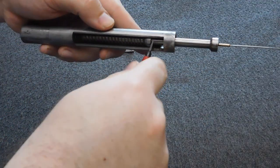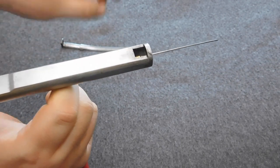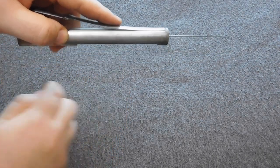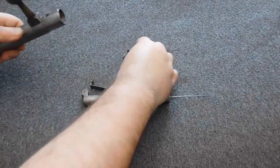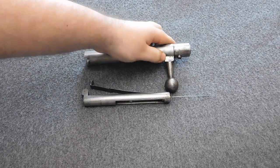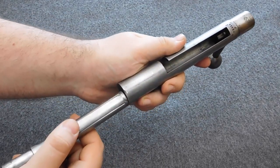Just be extra careful when pushing the needle bolt back into the locking catch, because if you let go of it you will have a very pointy sharp needle flying through the air. When inserting the assembled inner parts into the bolt itself, you need to make sure that the needle is running through the needle guide in the bolt side.